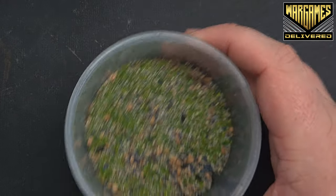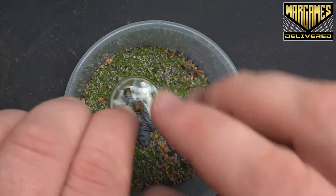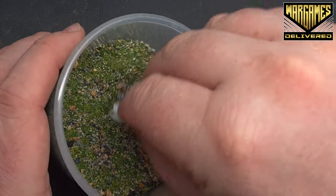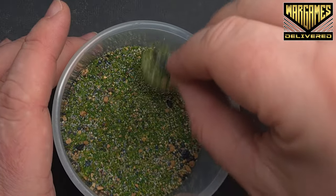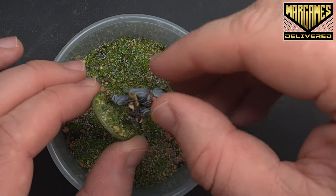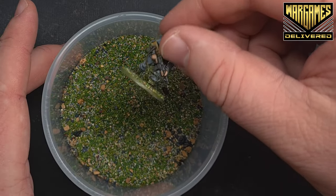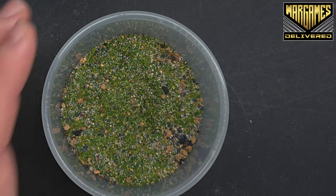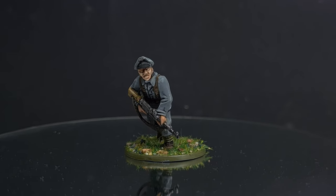Basing the model is easy. I've got a pot of mixed materials here. All I've done is paint some PVA glue on the base, pop your model in there, tap it on the side, and let it dry. That's the basing done — and there we have it! This German Grenadier officer is done and ready for the Bolt Action battlefield.